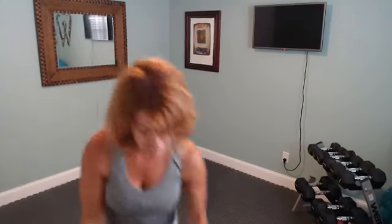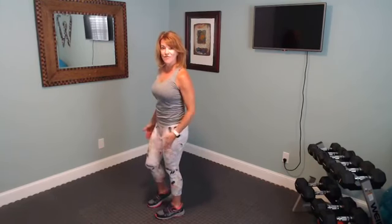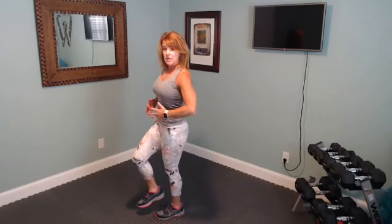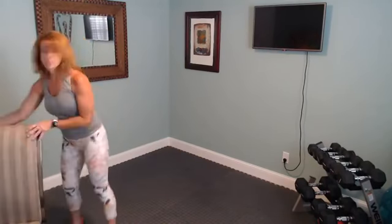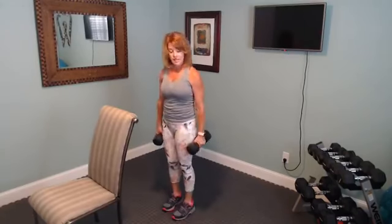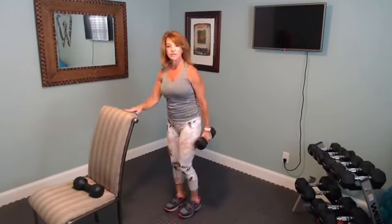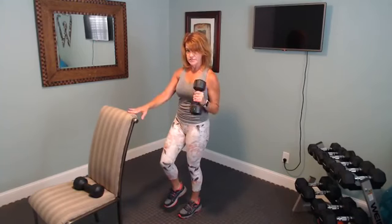The next exercises are going to involve single leg work, and the reason we're doing single leg work is because of working that balance. Whenever I ask you to do single leg work, whatever your post leg is, you're squeezing that tight, and you're squeezing your tummy as tight as you can to make that core super solid. Grab your drink — this is going to be a single leg tricep extension. A chair is handy for this if necessary.